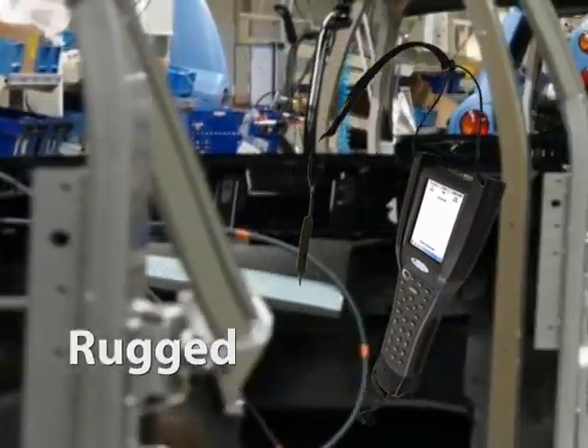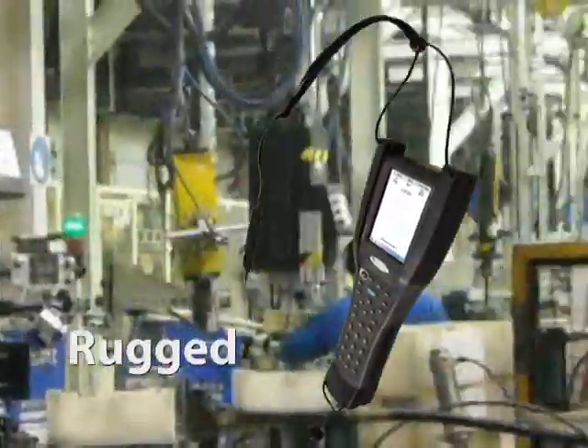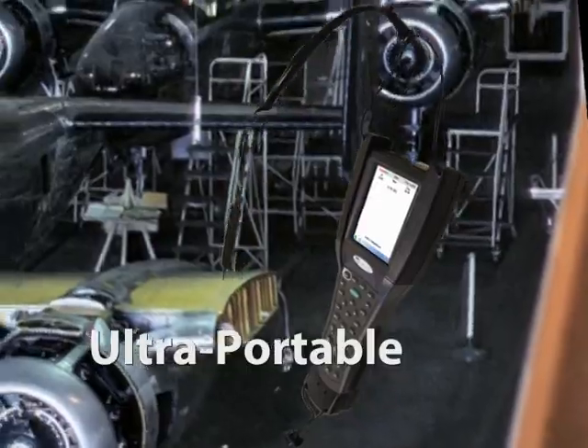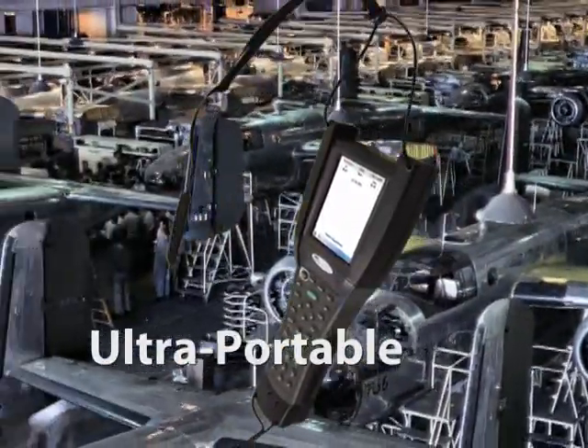This is a hardened device with a ruggedized case that keeps cranking through dusty, oily, and drop-prone environments. Take data collection to the factory floor, the lab, the shipyard, or to the far and tight reaches of a wing assembly.